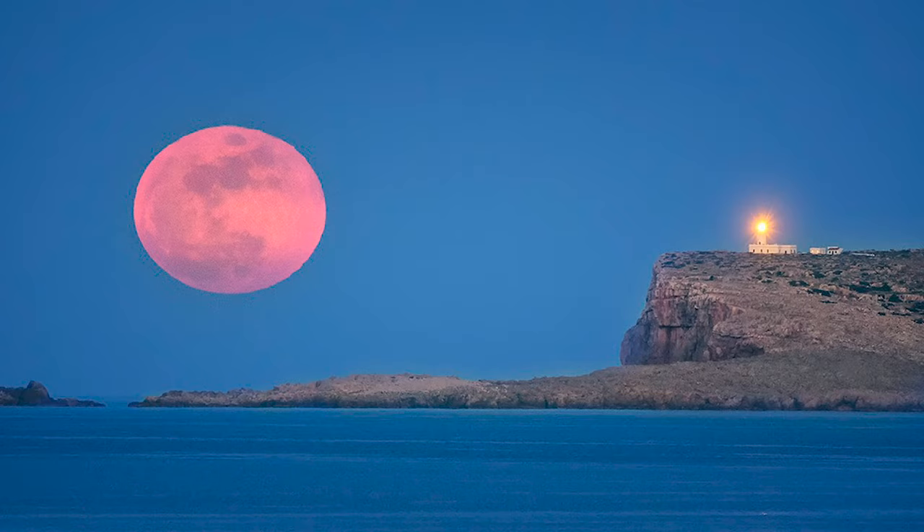To be on the safe side, I recommend you bracket the exposure. Because as the supermoon rises, the Sun is setting, so the light is fading away fast. To nail the exposure, I recommend you bracket it — a one-stop bracketing of three photos will be enough in most situations.